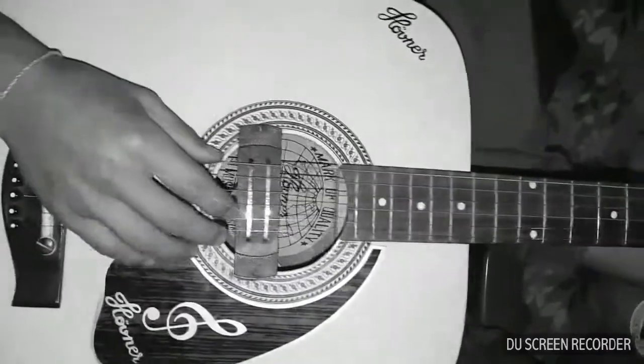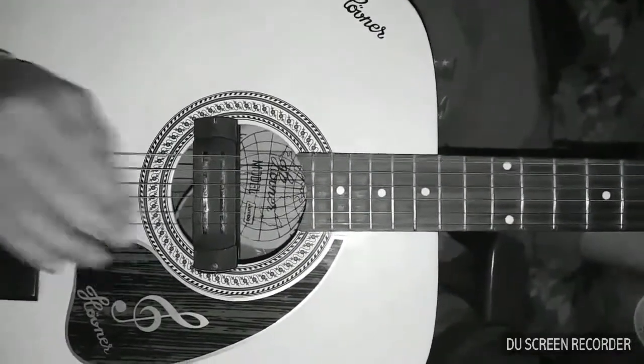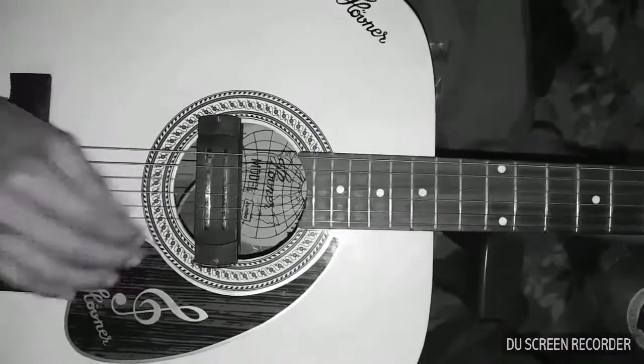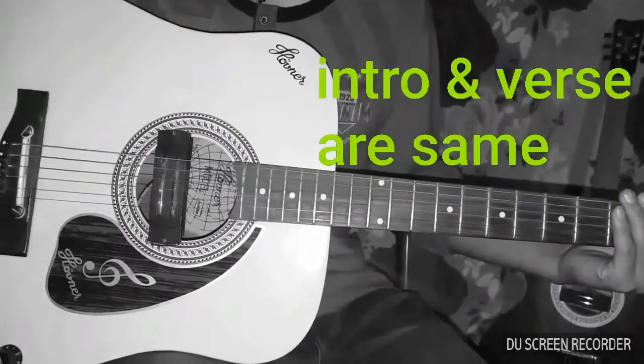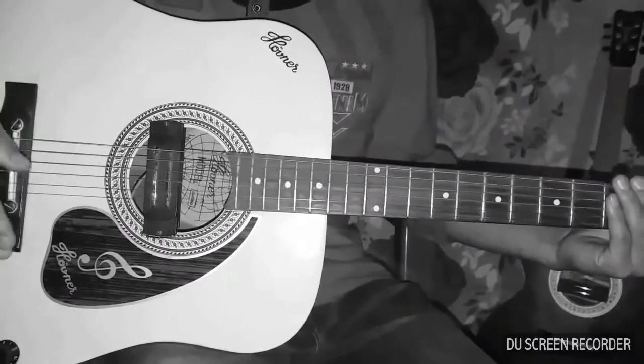Now let's start this first part. Here we go. This is the intro or verse — this is the strumming pattern.